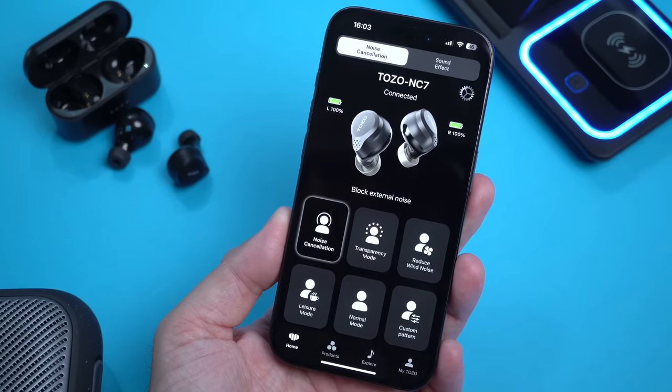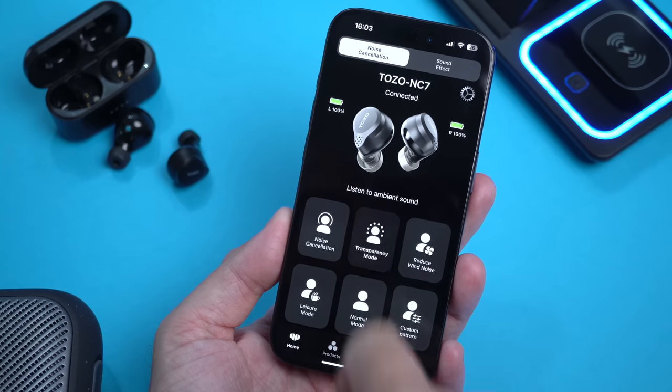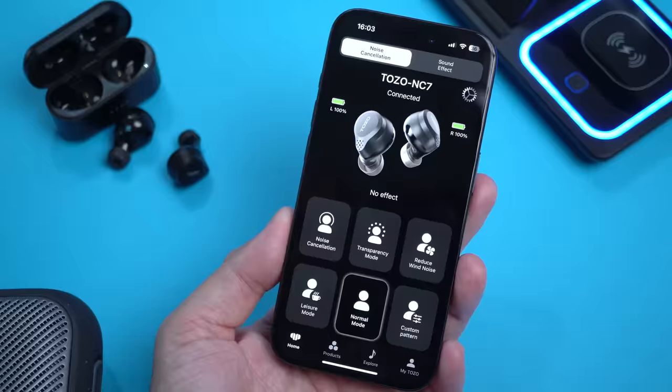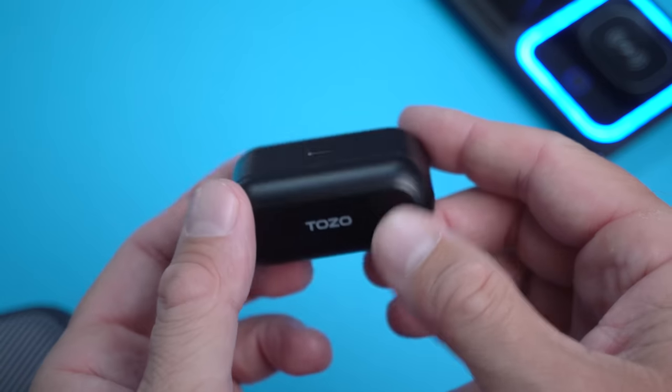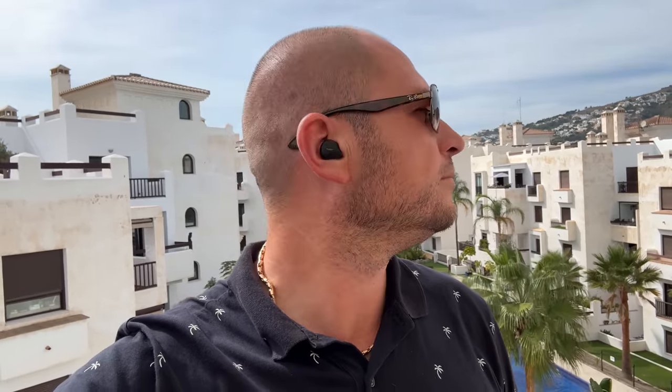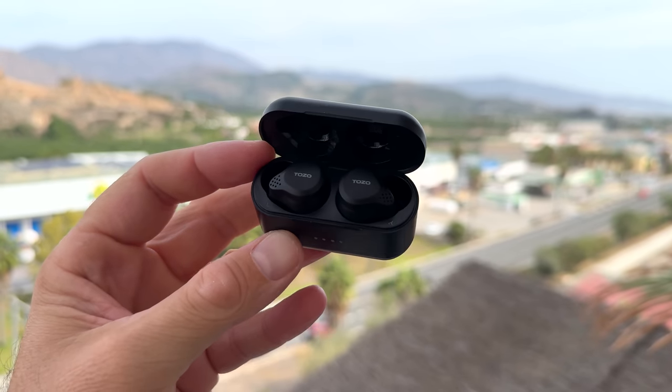First of all, these have active noise cancellation. We also have a transparency mode — that mode you use when you want to actually hear what's happening around you. These also offer an IPX6 rating, so it doesn't matter if you're sweating or if it's raining. We also get up to 72 hours of listening time on one charge between the case and the earbuds. The sound quality, even though these are quite affordable, is probably one of the best I've heard in a while for budget-friendly wireless earbuds.